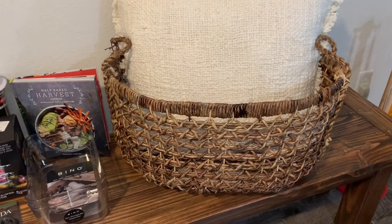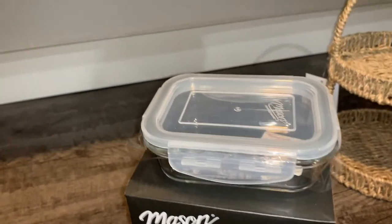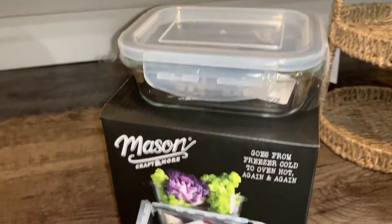Here's what the mason containers look like outside of the box — it just has a plastic syllable lid and a glass bottom.